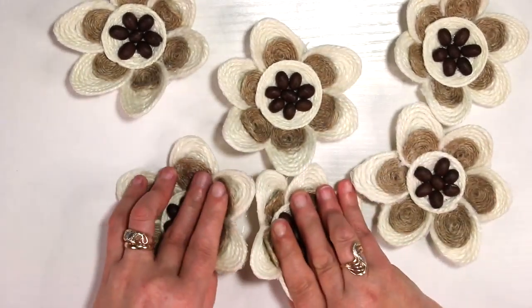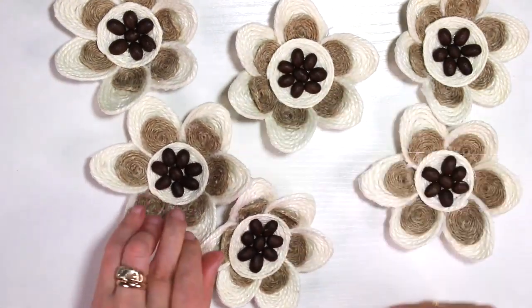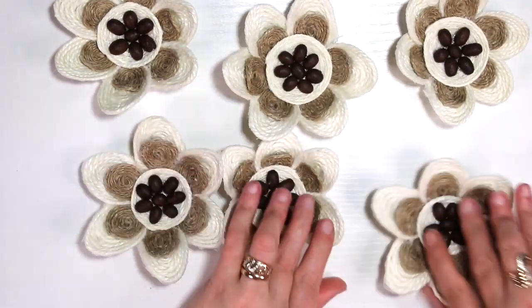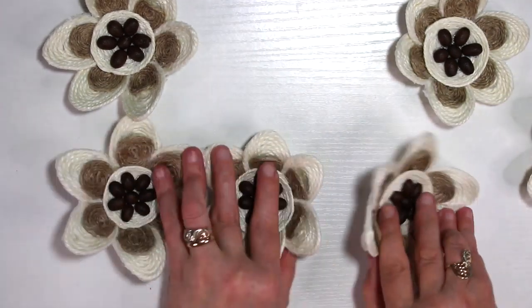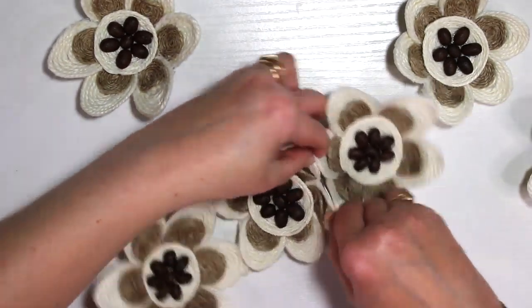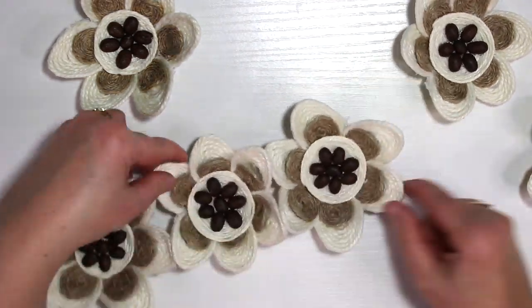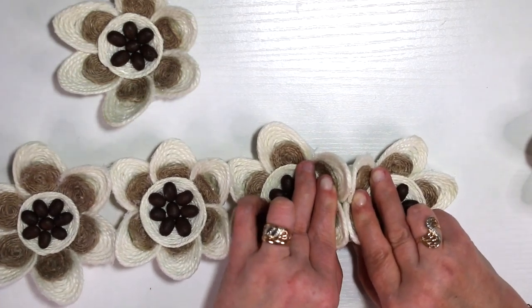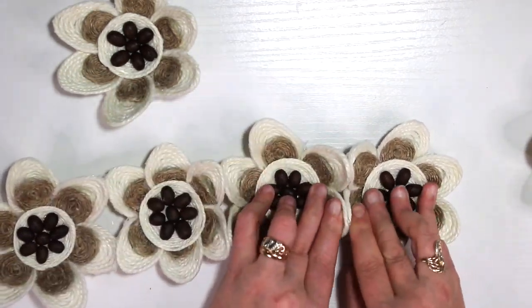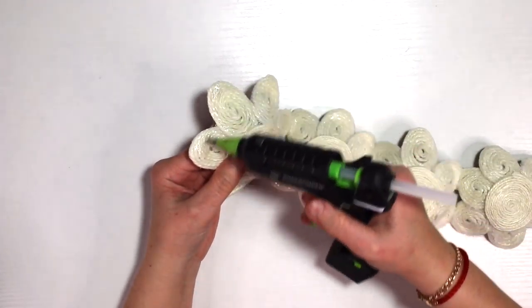The next step is to assemble the basket together. I was using hot glue and secured two petals from each flower and went all the way in a circle, then connected the last two to the first two. The hot glue is a sure bonder — it holds it pretty good, and you will see at the end what I mean.